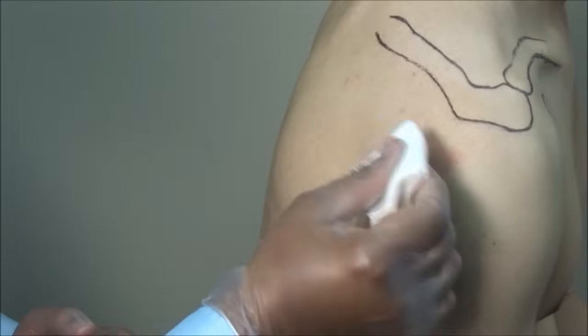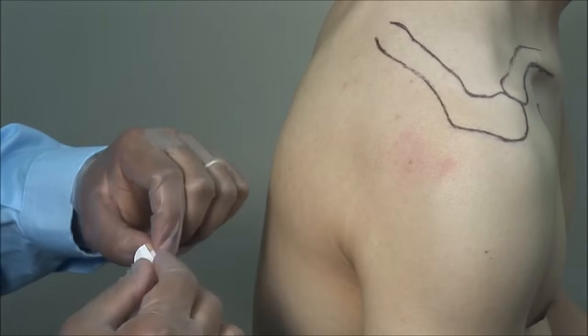Finish off by drying the site and applying a bandage.